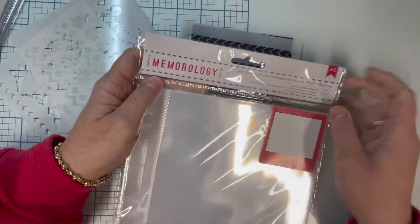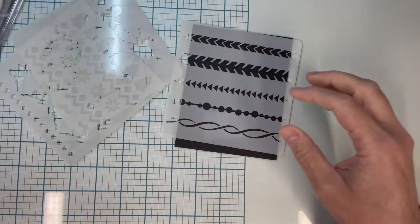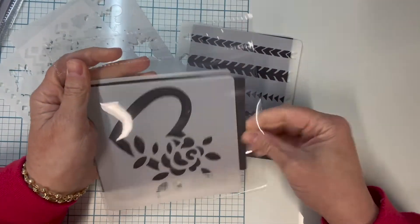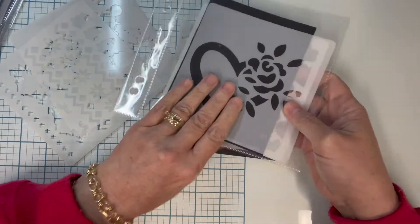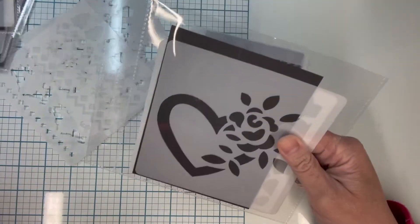These are Memoryology ones, they're six by six inches, and what's really nice is that they hold stencils really well. I just cut a piece of black paper and stick it in there, and then I have a stencil on one side and a stencil on the other side.